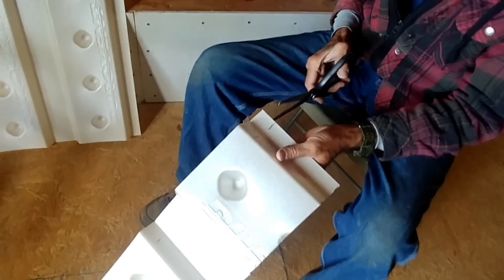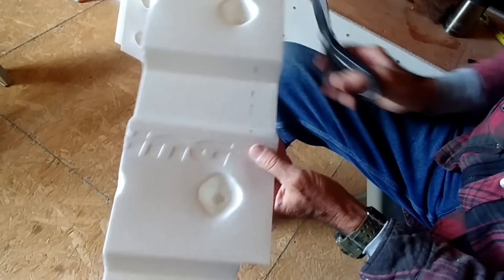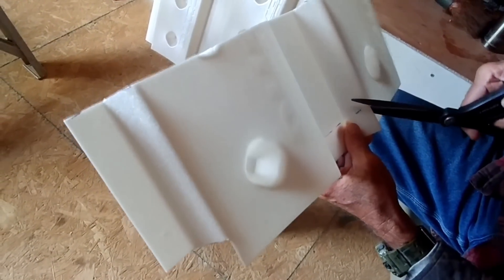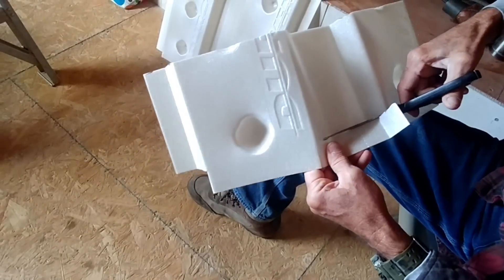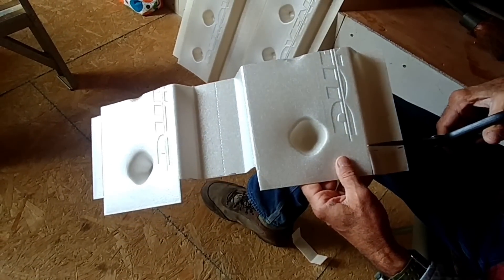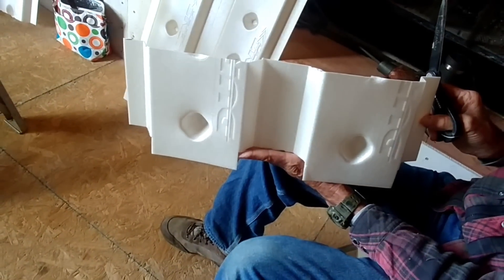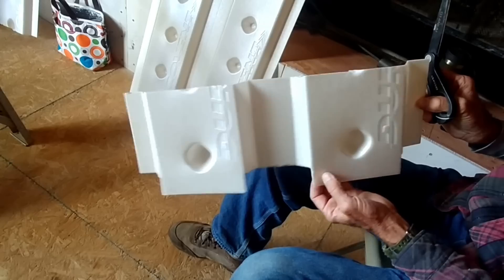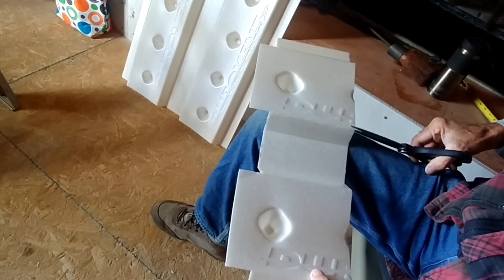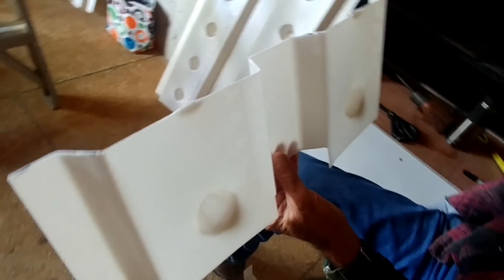We're going to take those marks and cut them like that. What we end up with is a piece that sits on my top plate up there - this part right here is going to hang over and this is where I'll be stapling it. I've learned it's wise to go ahead and cut a half-inch nick on the top of every one of these outside corners. Now we are ready to install this piece.